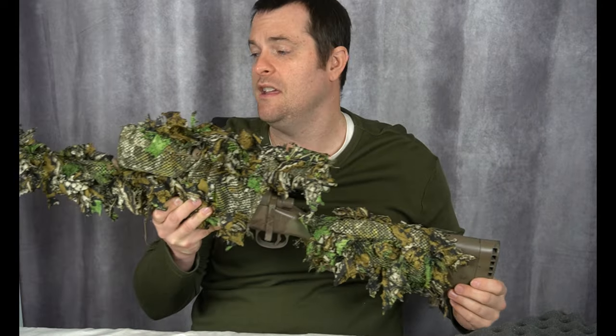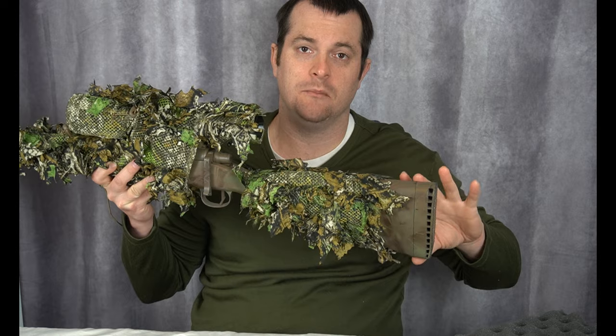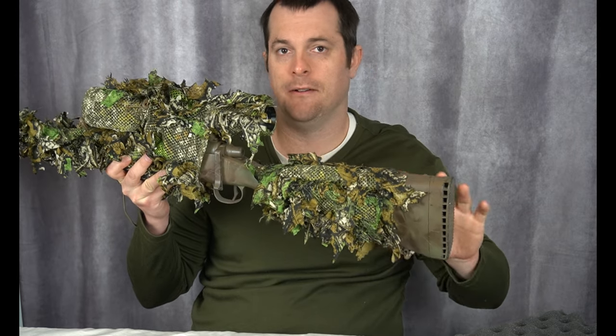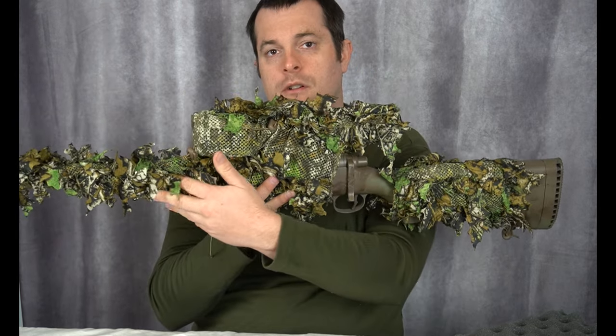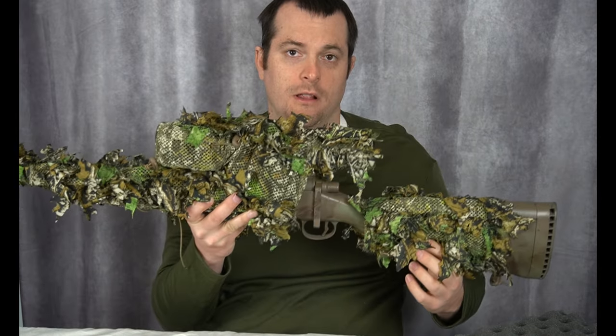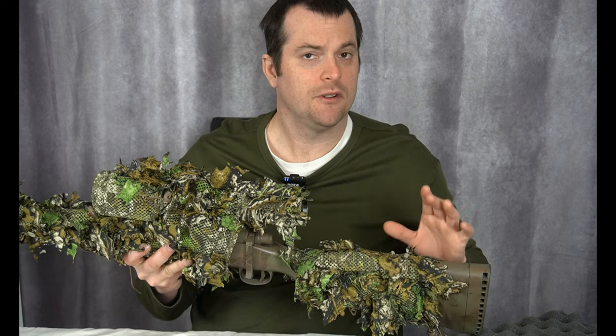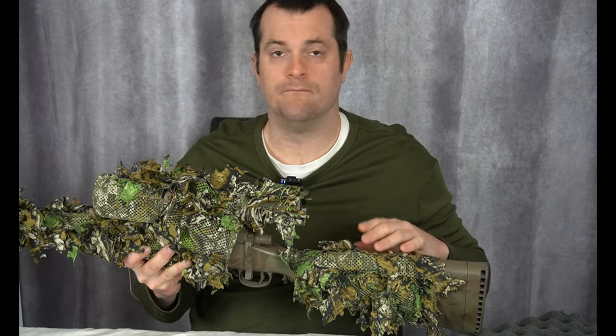Pretty cool upgrade and really easy to do. Another upgrade I've done to help with the sound is acoustic foam. This really helps absorb the sound — you want to fill any cavities in your gun with that foam. Take off your butt plate, fill it up with foam, put it up under and inside your outer barrel. You just want to fill up the cavities to get that extra sound absorption. That's pretty much all the upgrades I've done sound-wise.